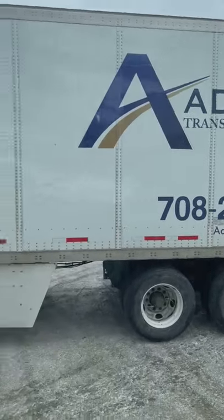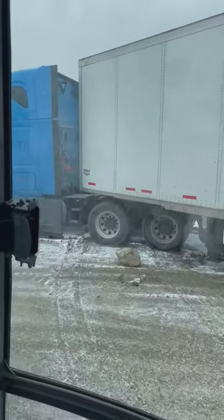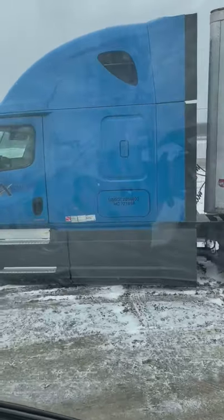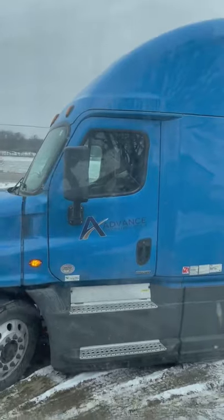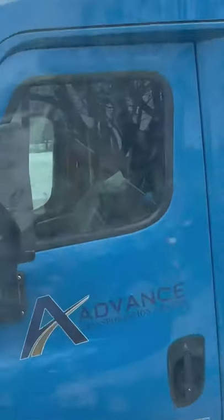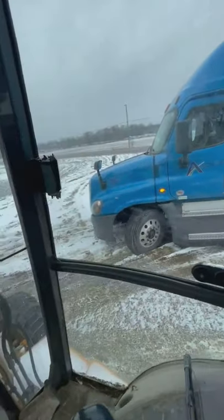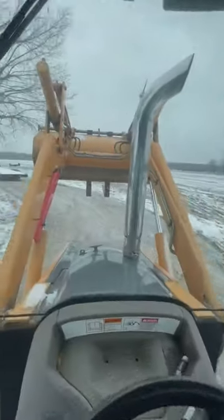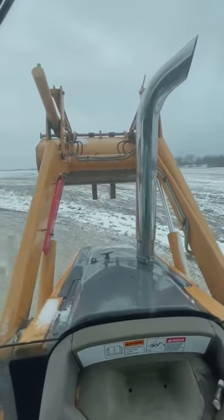Second thing, make sure you've got good communication with the driver. Our driver today, that little fella — let's get a good zoom in on that guy. I've already developed a good communication line with him, let him know exactly what was going on. And as you can see, I've got the forks a little narrower, but I think that's the best bet.